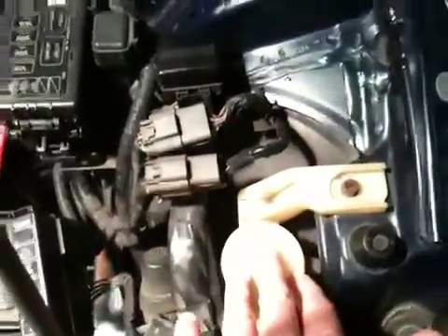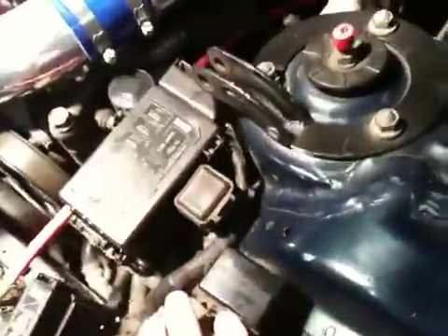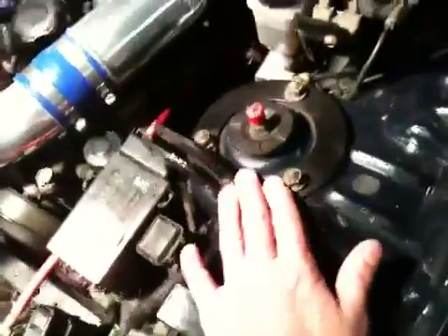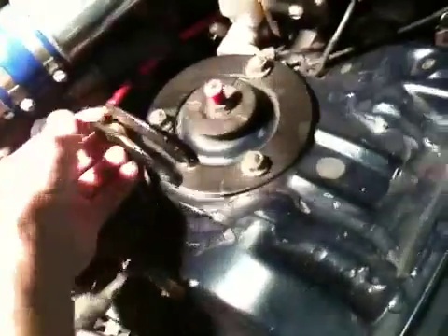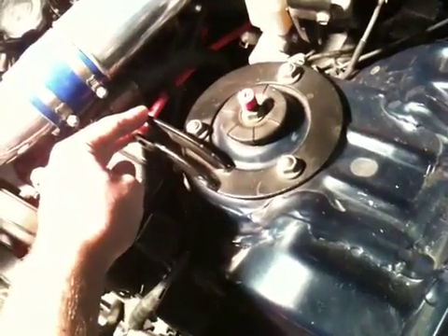Moving over here, this is your windshield wiper fluid reservoir. Some more fuses and relays over here as well. The other strut tower — backing up just to get a position on it — on both sides you'll see I have an arm that can go across. I don't use it often.